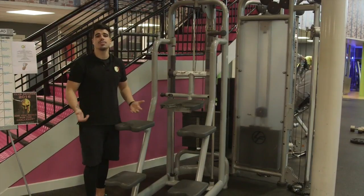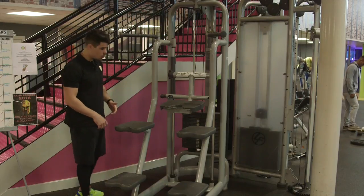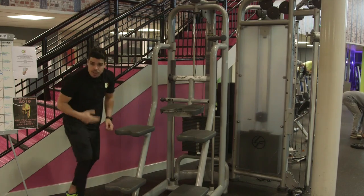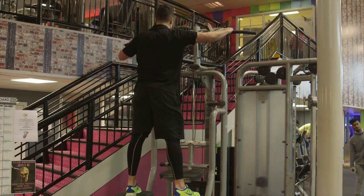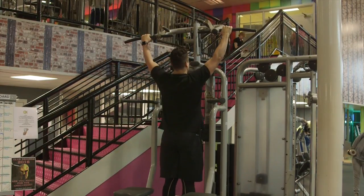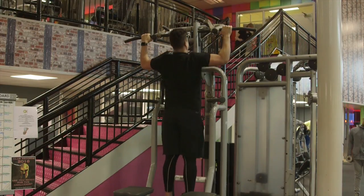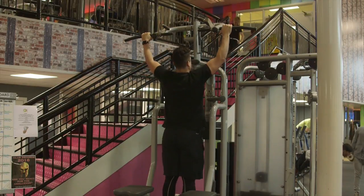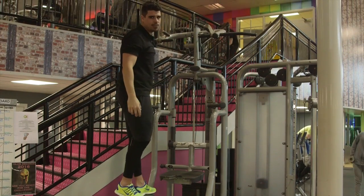First set done, let's move on to the second set. Remember, with this machine the lighter the weight, the harder it is. So move it up to a lighter weight to work your body harder. Step up, hands go out wide, feet go on and gently go down. Nice control. Then lift up and down again. One, two, three — now give me 10 reps.